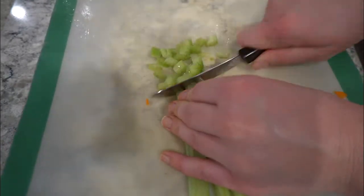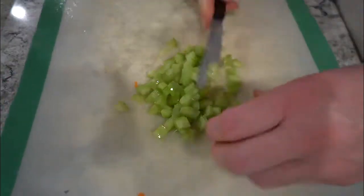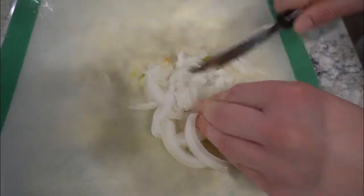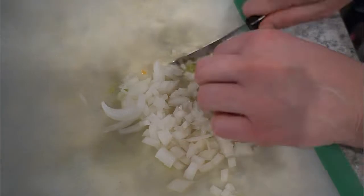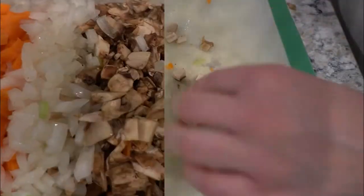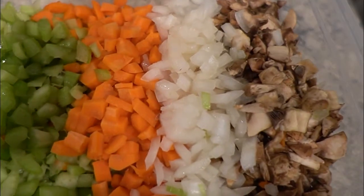While the rice cooks, I cut all my vegetables — I do my carrots, my celery, and my onion, along with mushroom. This recipe you could definitely add or substitute things if you didn't like one of the ingredients, but honestly this is so delicious I don't know if you'd want to substitute anything. It was a family favorite and shocked everybody. Here it is all chopped up and ready to go in.